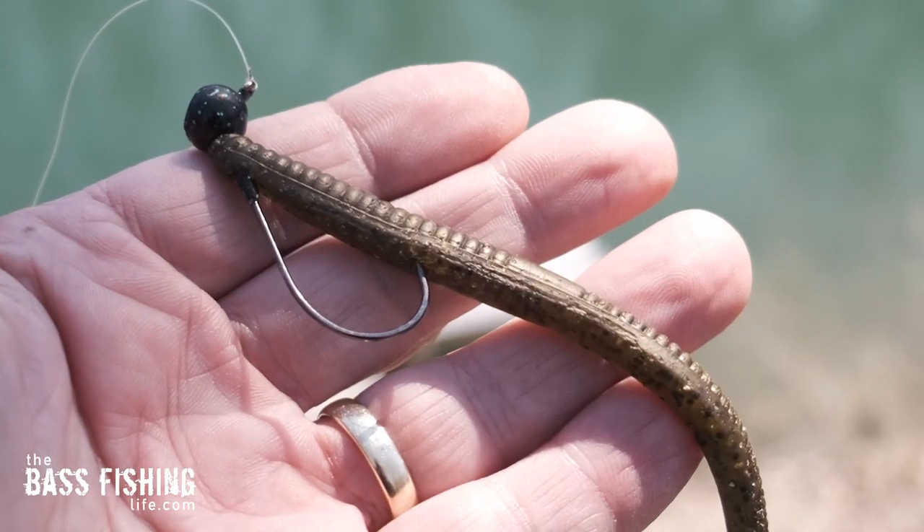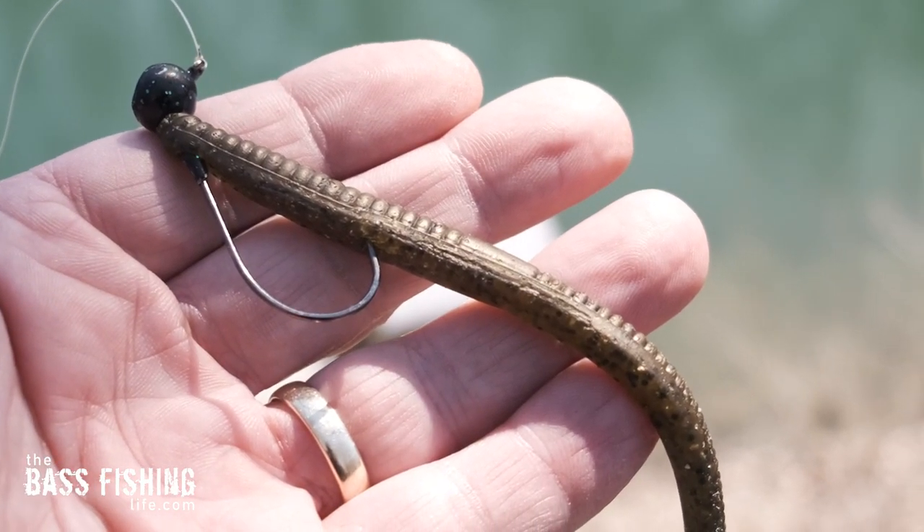A shaky head naturally drops through the water column quickly because of its very slim profile. Even with a quarter-ounce jig head — what I've got here on this particular one — it drops very, very fast. So you don't have to put a rod down and pick up another one with multiple weights. It's going to work for you in the shallows and it's going to work for you in deeper water.